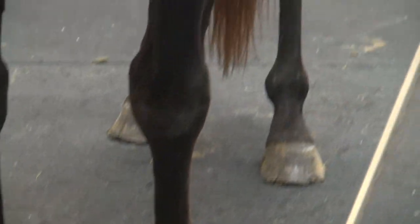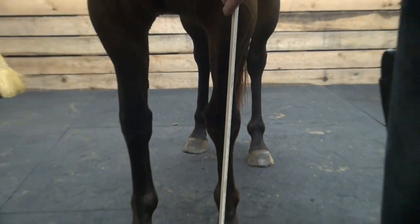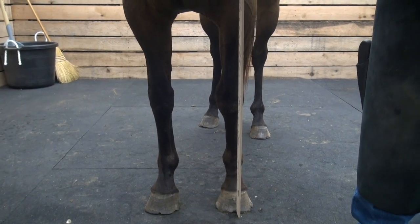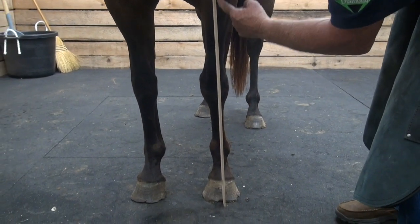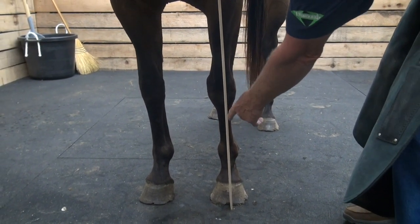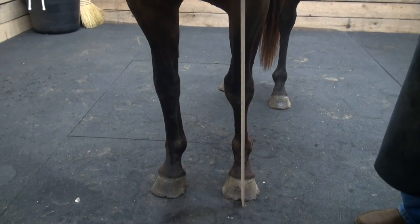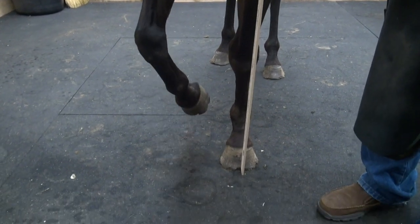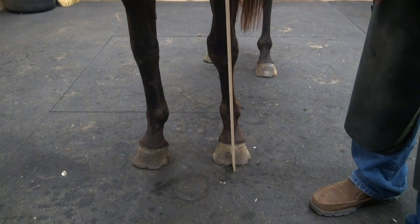Let's talk about her conformation. Looking at her from the front, we're going to bisect that foot and draw a line from the shoulder down through the knee, through the cannon bone, through the pasture, and then bisect the foot. Where is this knee in relationship to the shoulder? She's pretty fair conformation on this leg, bisecting the foot that way.